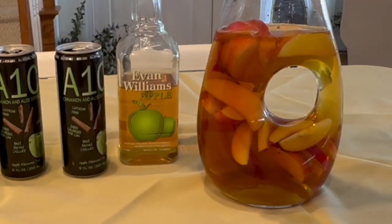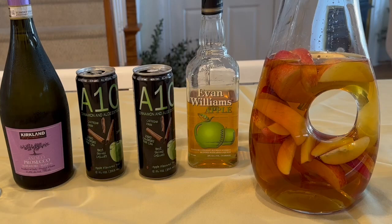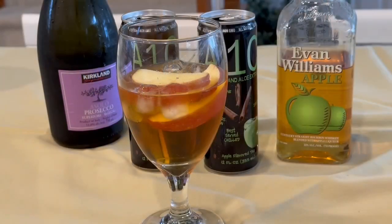Once you have this mixed, you can leave the pitcher in the fridge to chill for a while, but if you can't wait, pour it into a glass with ice — but not to the top, we've got one more thing.